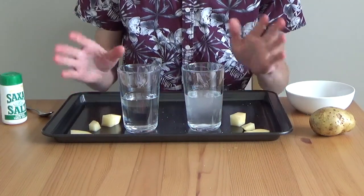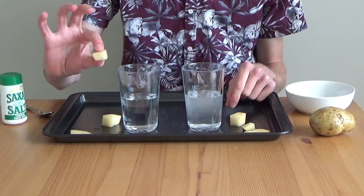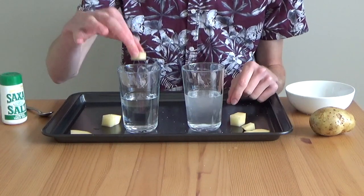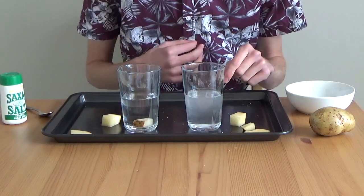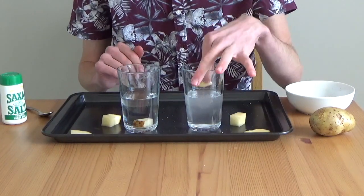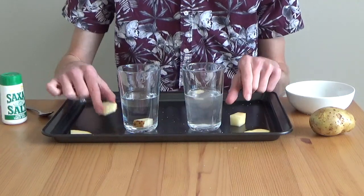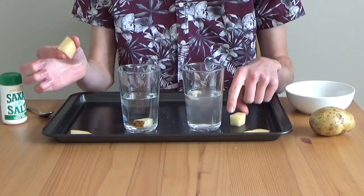Now it's time to test our potatoes. Let's start with the small chunk. In the river water, it sinks. And in the ocean water, it floats. But what about our big potatoes?